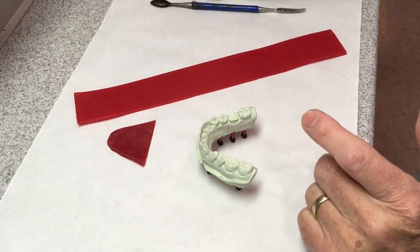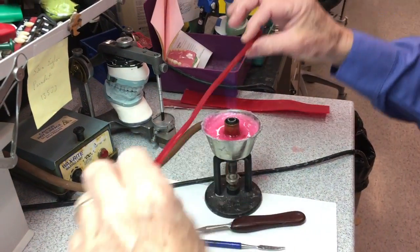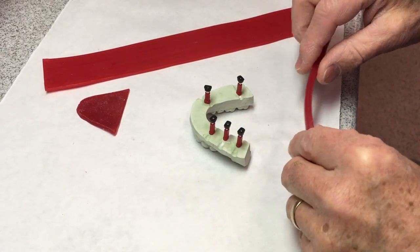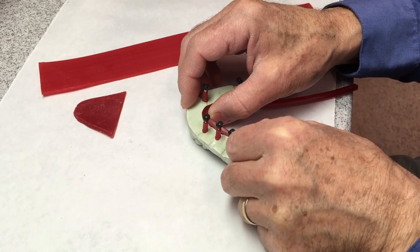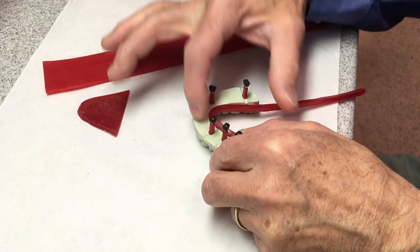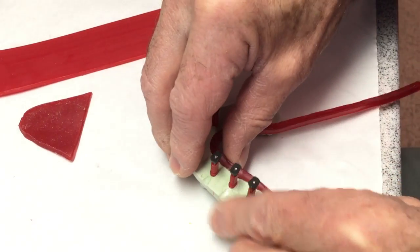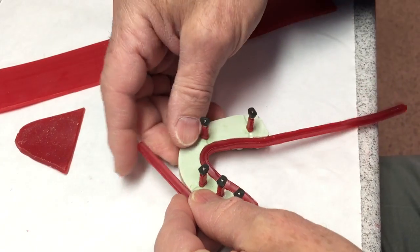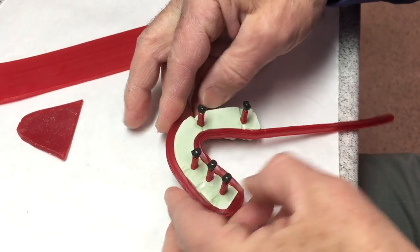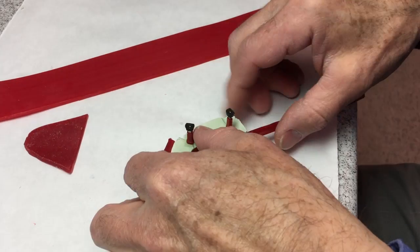Start out by making your rope wax pliable — soften it up a little bit so that it bends around the little corners. I'm going to make this flush with the edge. I'm going to start at the center and I want to go right to basically the top, the flat surface, as carefully as I can. If you soften your wax and it's pliable, you should be able to adapt it pretty nicely.